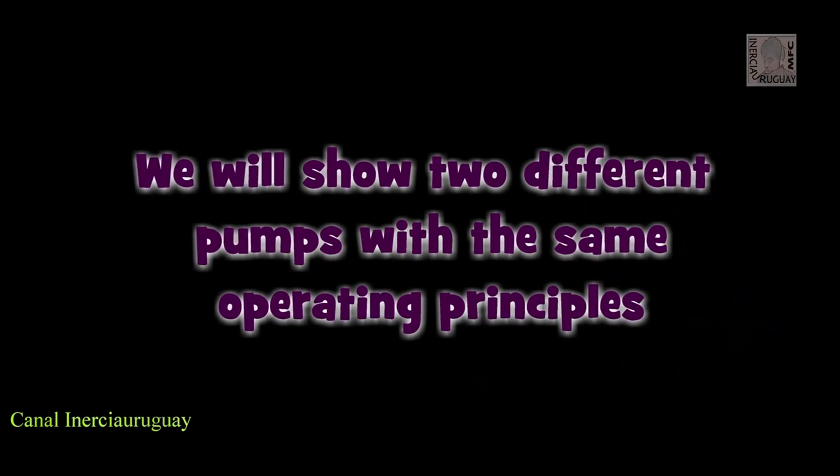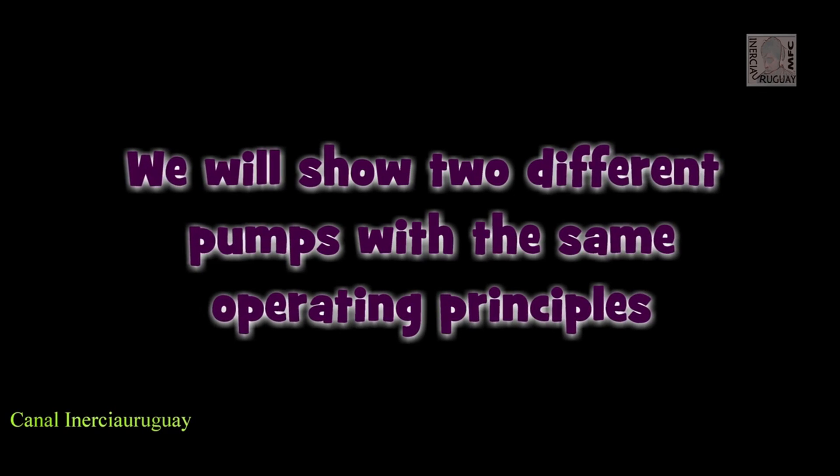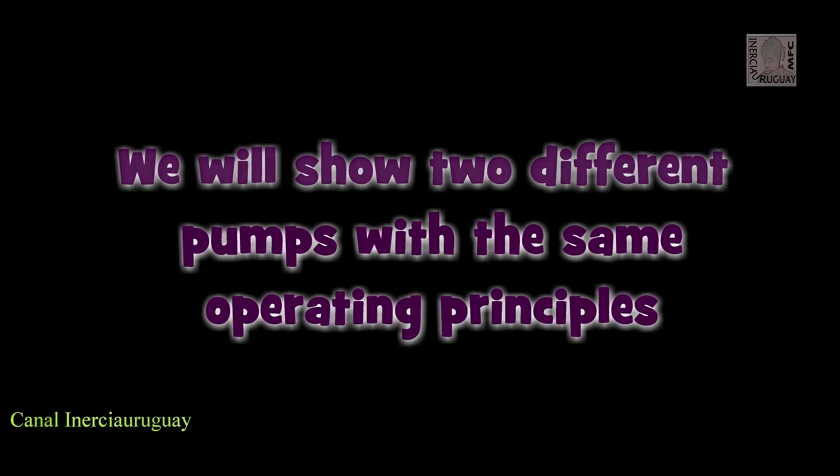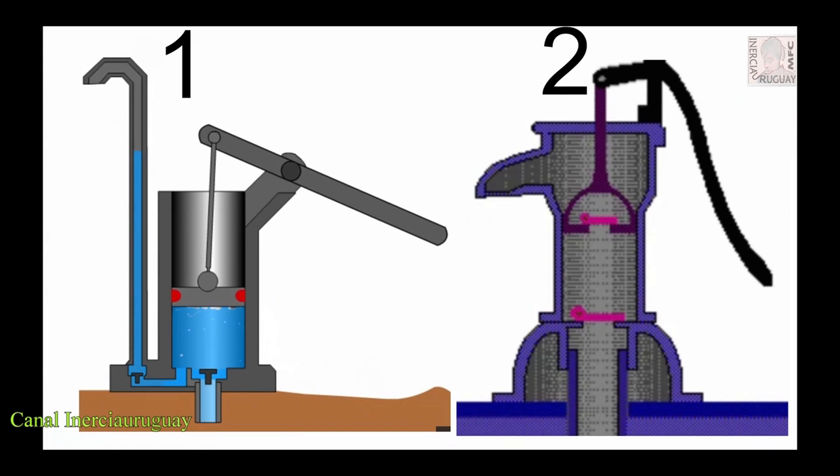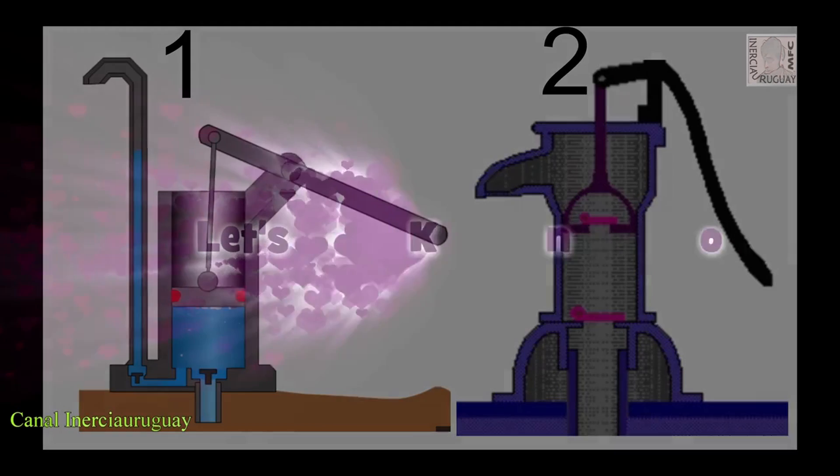We will show two different pumps with the same operating principles. Let's know your parts.